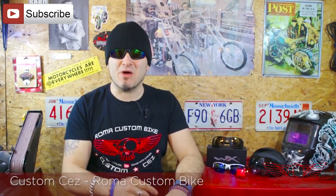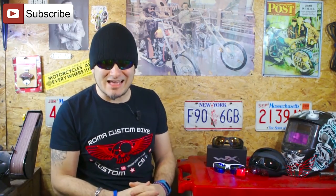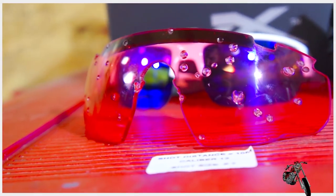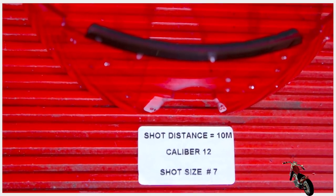Before starting, let me remind you that we have new shades courtesy of Wiley X. These glasses are the same eyewear worn by the US Marines and they're bulletproof. My buddy Neil has just sent me one of the lenses they use for ballistic testing — this has been shot with a shotgun from a distance of 10 meters. If they're good for bullets, they're definitely good enough to protect your eyes while riding or even in the shop.